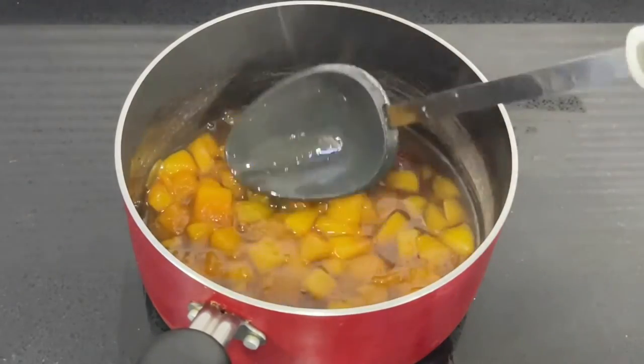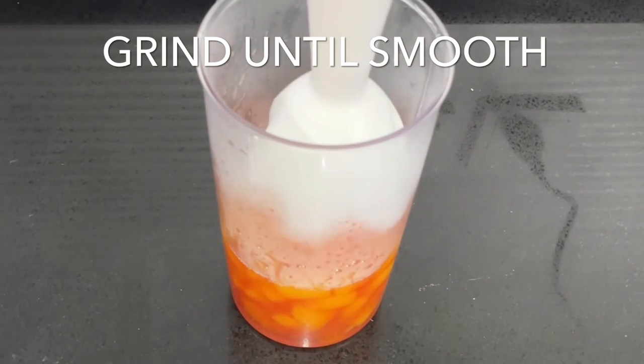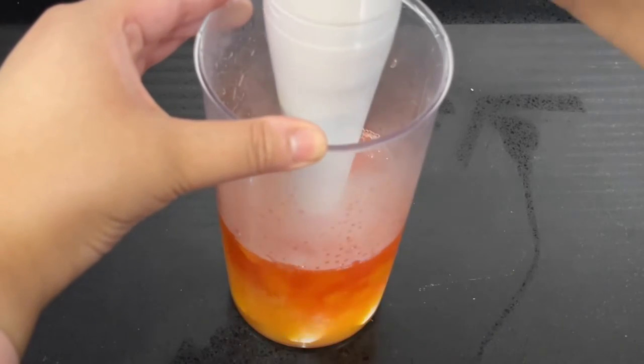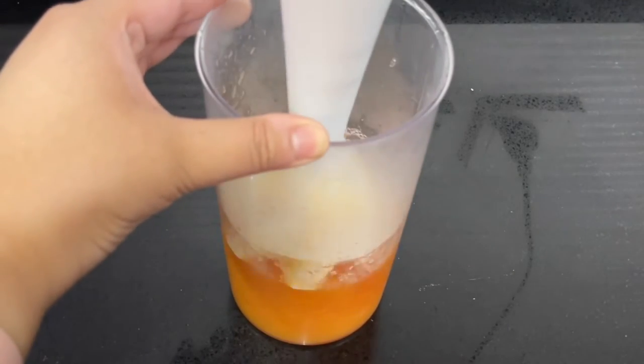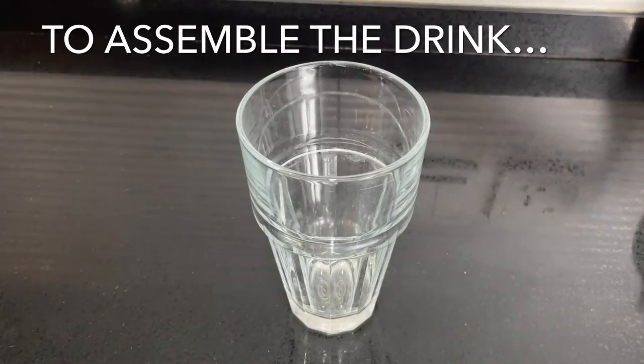Now we're going to blend this mixture until it's nice and smooth, bring it to room temperature, and then you can keep it in the fridge for around two to three days. To assemble the drink, pour a quarter cup of the peach concentrate into the bottom of a glass.